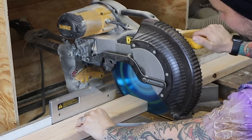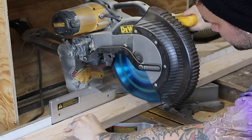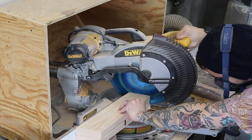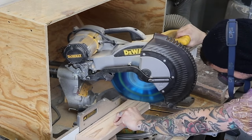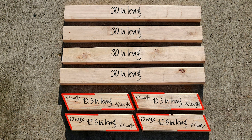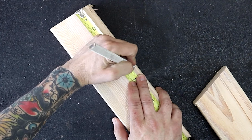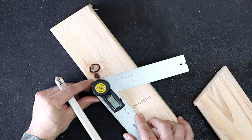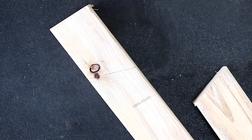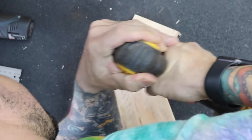First step: cuts. I cut my two by fours into four 30-inch pieces. Then I cut four 13 and a half inch pieces with 70-degree angles, as shown in this photo. These will assemble to be the sides of the rack. I measure down six inches and then mark my 70-degree angle.